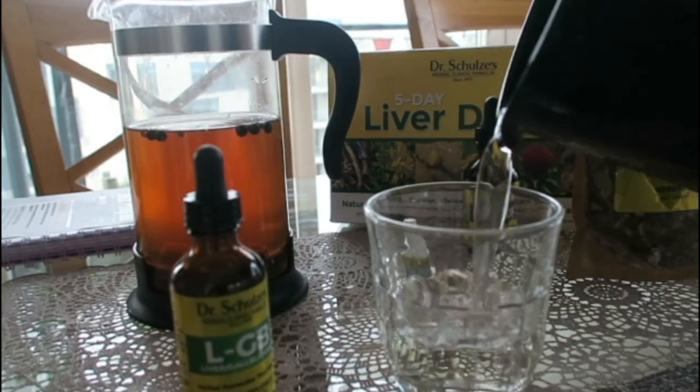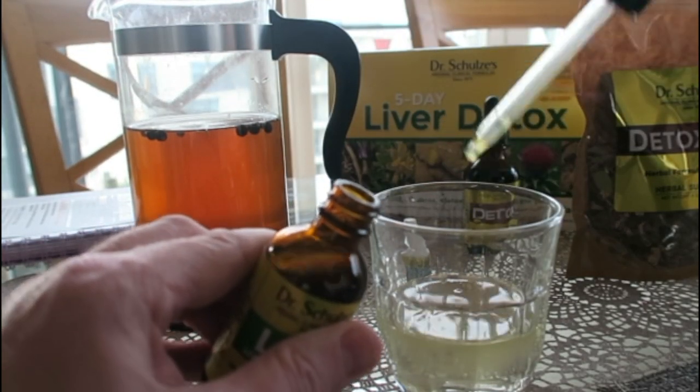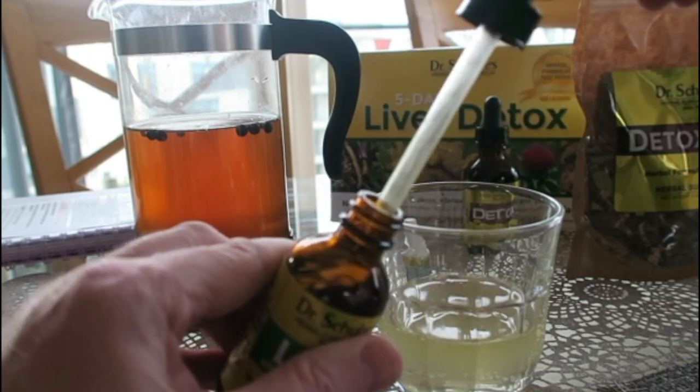I can taste the bitterness — bitters are good for the liver, good for digestion. It's probably best to take the detox tincture and the liver gallbladder formula at different times, to allow one to work without affecting the other. I'm going to try the liver gallbladder formula in about an hour or two before bed. About four half droppers — there's some bitterness in there, which is good for the liver and gallbladder to release digestive enzymes for better digestion and overall health.